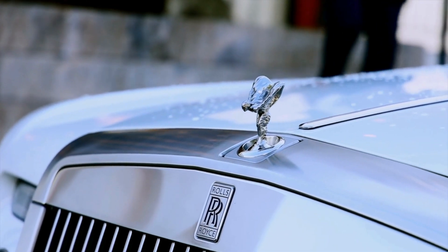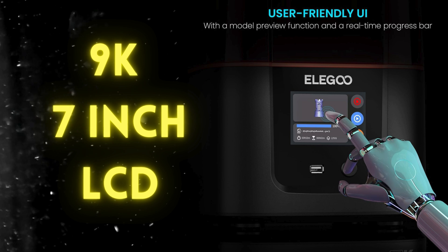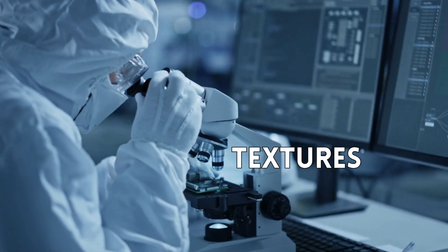First, let's talk about the goodies under the hood. The 9K monochrome LCD is the heart of the printer, offering unmatched detail in your prints. Expect super sharp edges, smooth surfaces, and intricate textures.